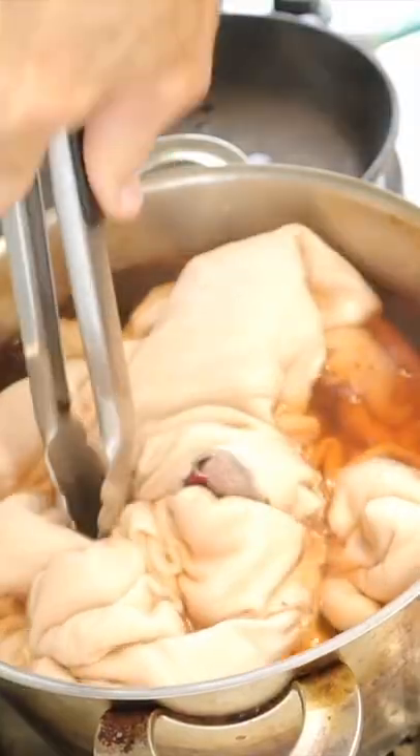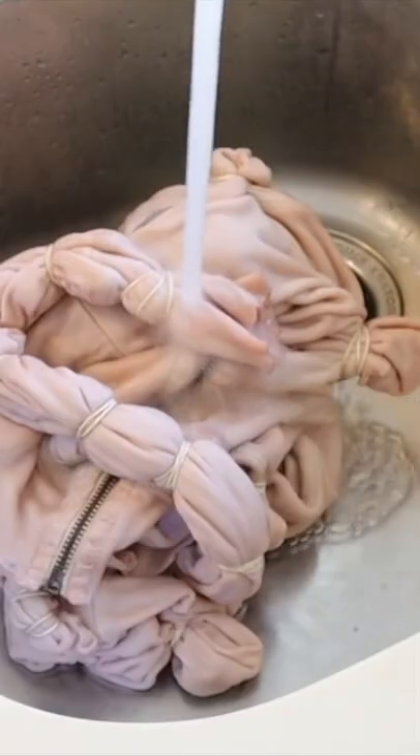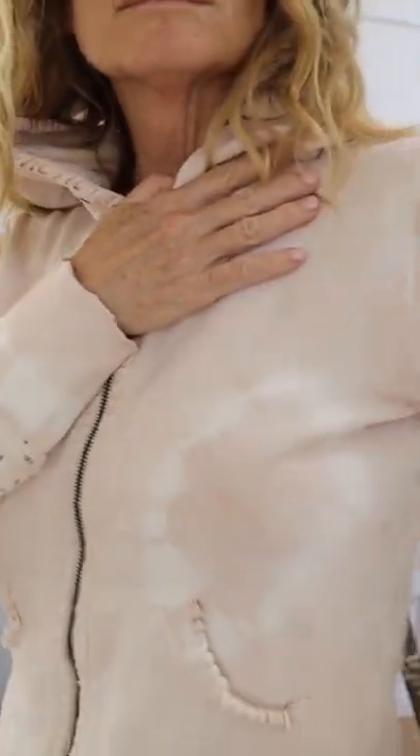After it's been there for the period of time that you want, you're going to rinse it thoroughly until the water runs clear. How cute is this — it was all dyed from an avocado pit and it made the prettiest pastel pink!